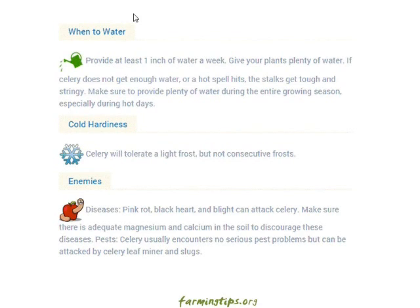Cold hardiness: celery will tolerate a light frost but not consecutive frosts. Diseases: pink rot, black heart, and blight can attack celery — make sure there is adequate magnesium and calcium in the soil to discourage these diseases. Pests: celery usually encounters no serious pest problems but can be attacked by celery leaf miner and slugs.